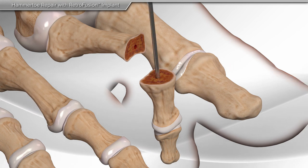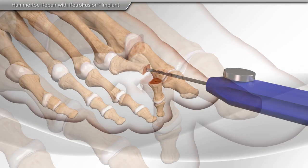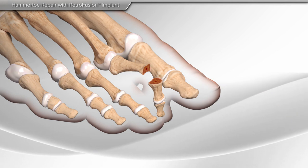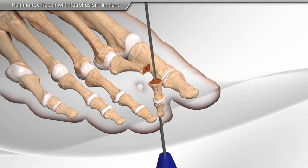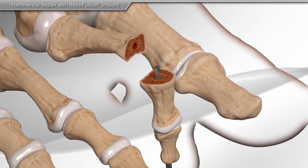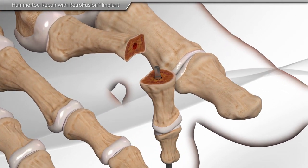Next, a guide wire is used to mark the center point of each bone. A hand drill is used to prepare the bones for the retrofusion screw. The second drill bit is left in place, and the back end of the drill bit will be used later to engage the screw, similar to a screwdriver.